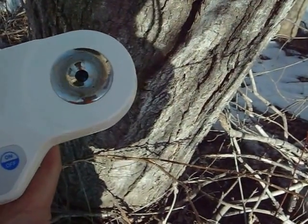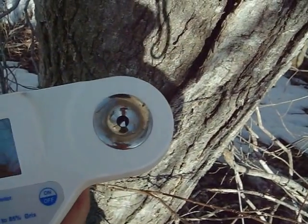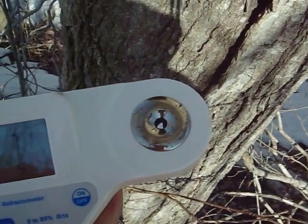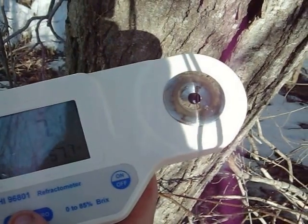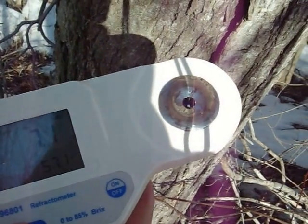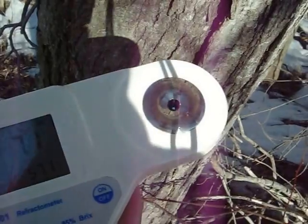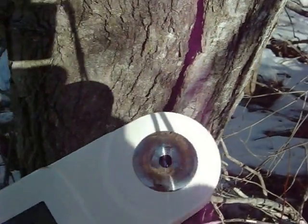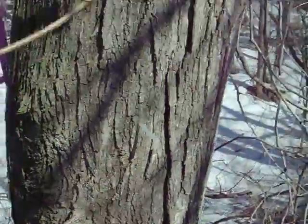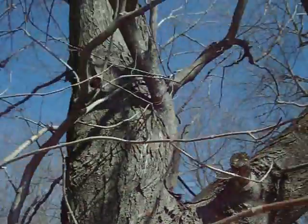Come on, you dirty bird. 7.1%. But this tree last year tested 5.1 and 4.9 two different times. They say the sap is quite a bit sweeter this year, so definitely a known sweet tree to me anyway. Give it a little shot of the tree.